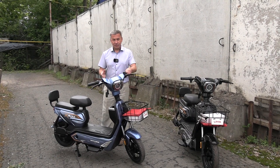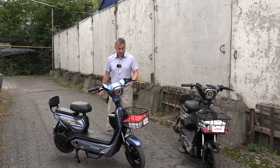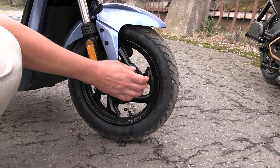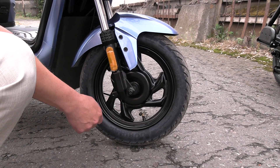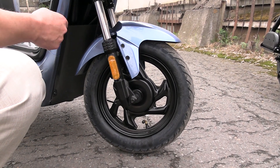You have looked at the design of the car. Now we will go through some technical details. Let's start with the front wheel. The front wheel size is 2.75 by 10 inches. It looks like a small wheel, but I've just done a test ride and I'm quite satisfied with them.